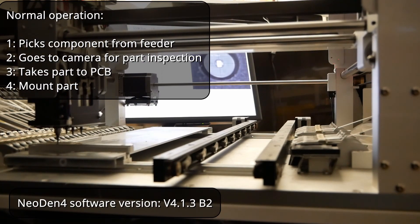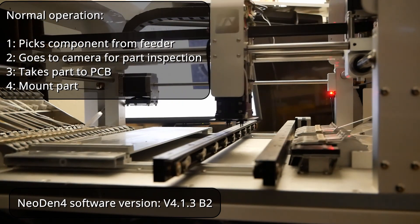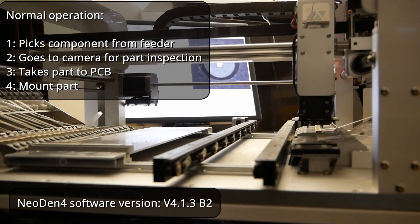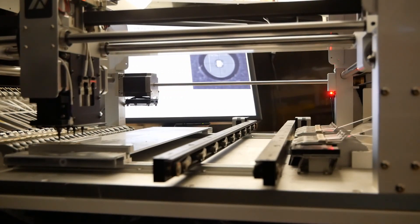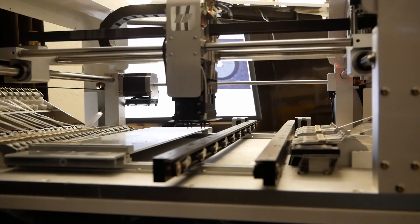The nozzle goes down in z-depth to pick up a part from the feeder or place it on the PCB. It then moves back up to the clearance height before proceeding so that it doesn't crash into other things. However, this machine doesn't operate properly — the video captures moments when the machine moves with the nozzle in the down position, causing destruction.